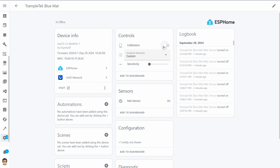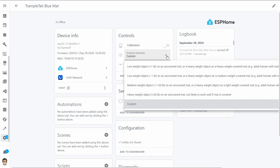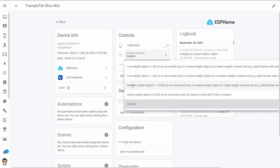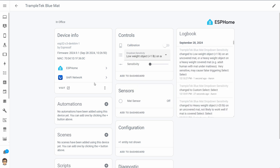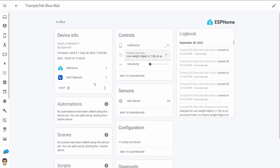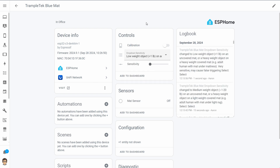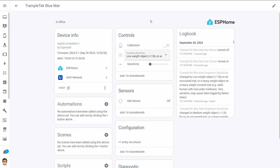The first entity is the calibration entity — a switch you turn on to calibrate the mat to a specific pressure. Next we have sensitivity, with four different levels. Custom is the one you configure with the calibration, but each level is based on the amount of weight you expect to be on the mat. There's also a sensitivity slider to adjust within a certain range. I'm going to set it to low weight — less than one pound — so it's very sensitive; I'm just barely pressing on it and it's triggering, which is what I want.